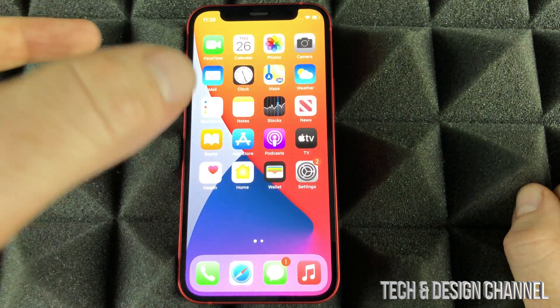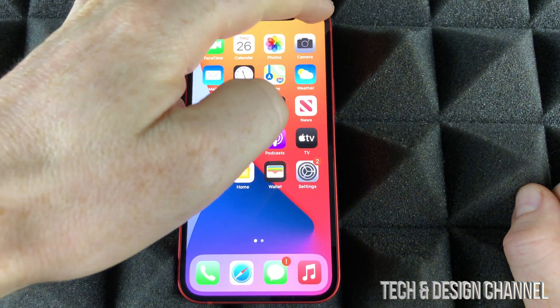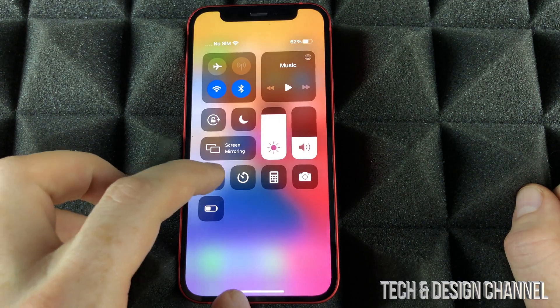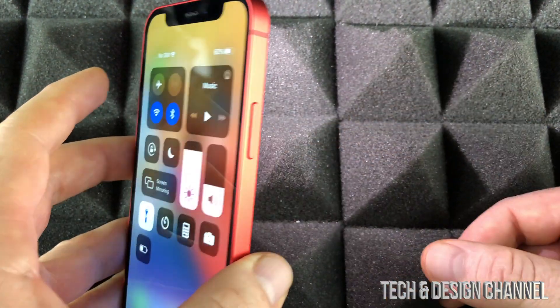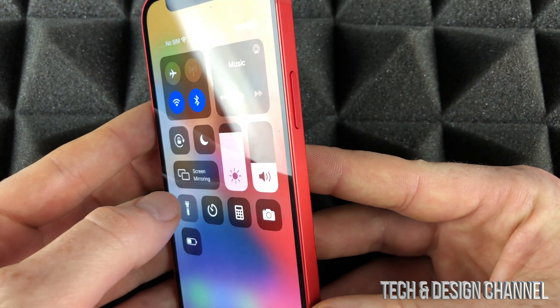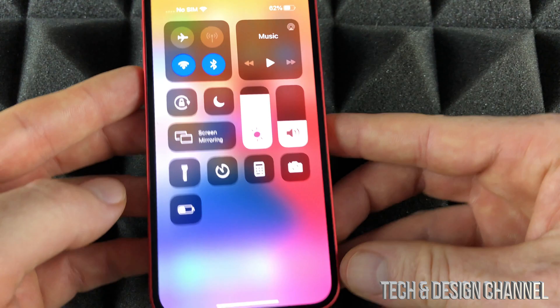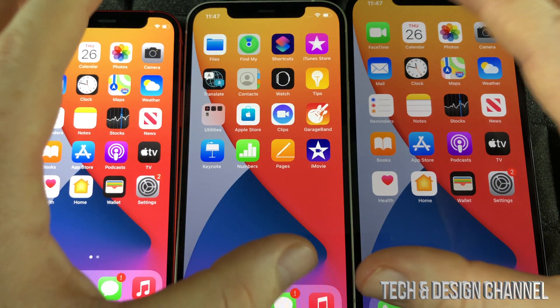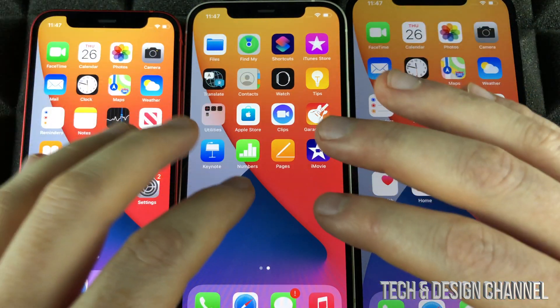To turn on the flashlight on any iPhone, all we have to do is tap up here, slide down, and we're going to see our flashlight where we can turn it on. I just turned it on — my flash is now working. I'm going to turn it off and on, off and on. That's how it works, and that's for any iPhone out there. It doesn't matter which iPhone you have; it's going to be the exact same on any one of them.